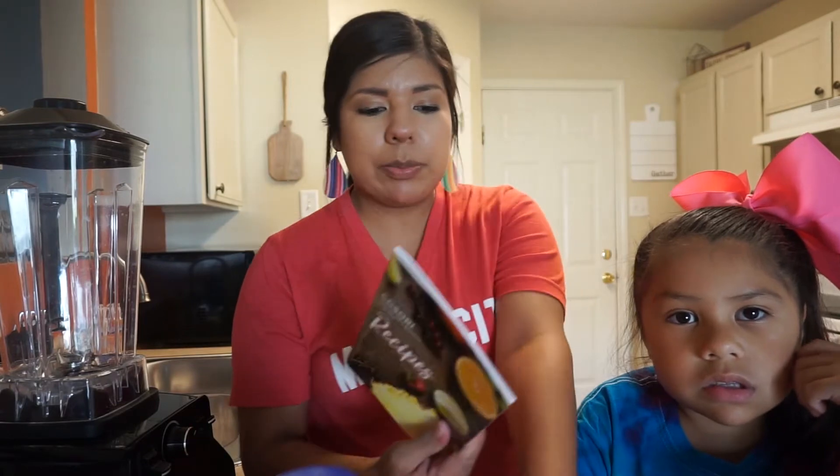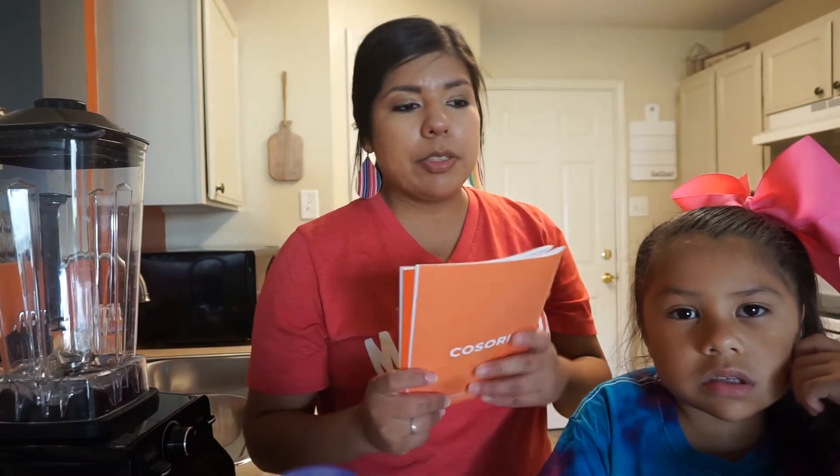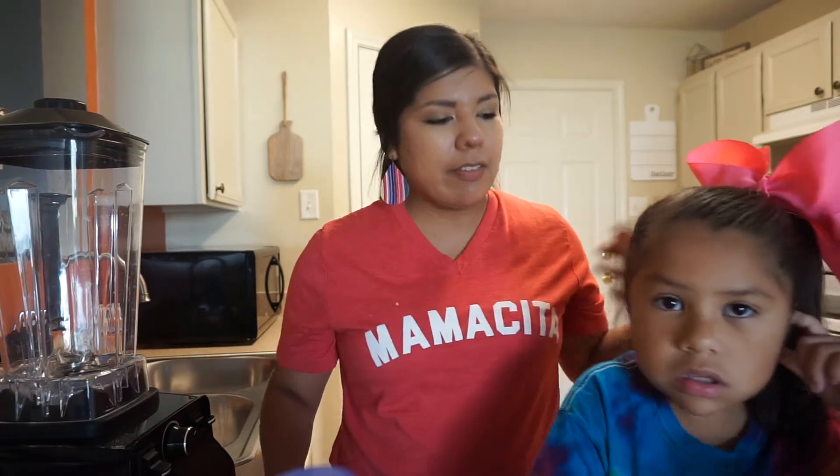Today we're going to be doing something that I grew up drinking. It's super easy and the kids love it.